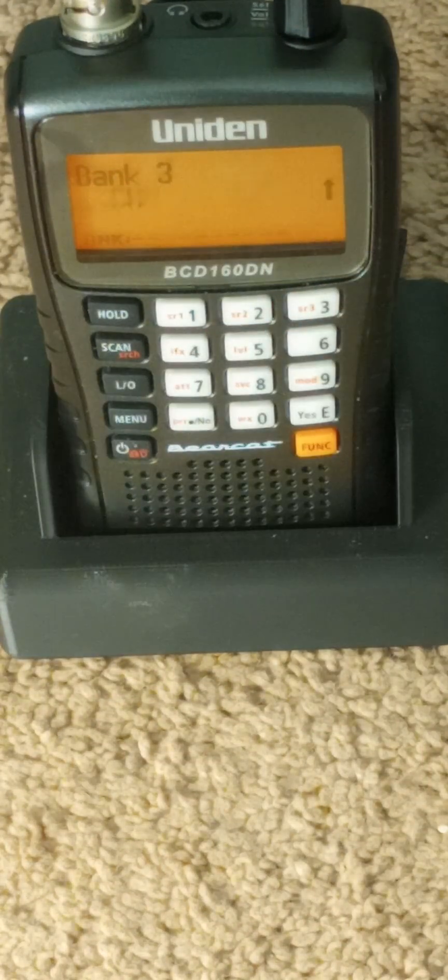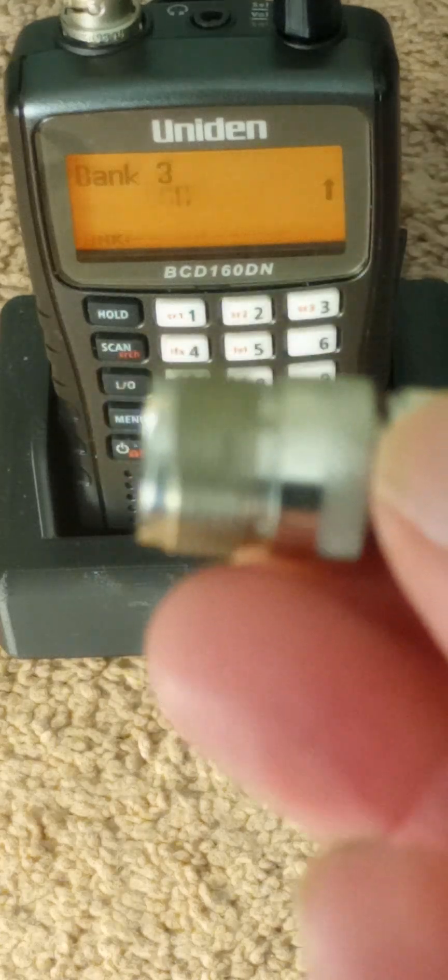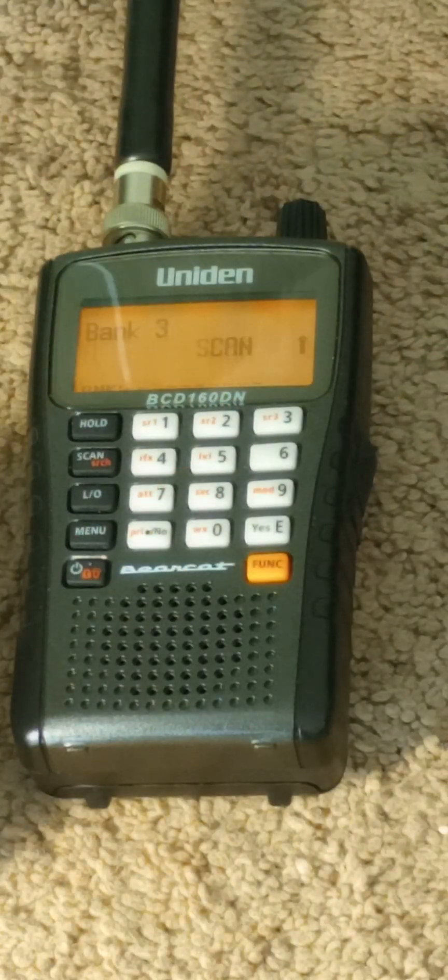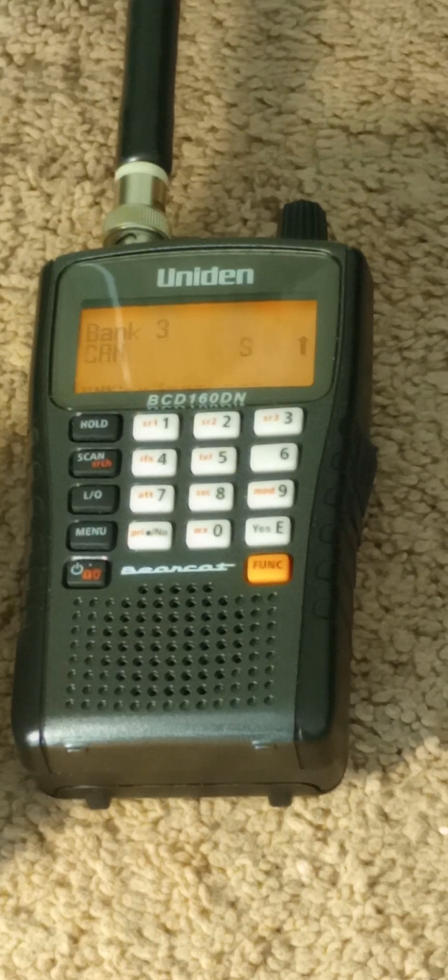Here are a couple different accessories you can get. If you've got an outside antenna with a cable TV F-connector, you can connect to that to get longer range. Or you can get a PL-259 like a CB or ham radio would have and connect it to BNC — you can find those adapters on eBay. These radios have 1,000 channels compared to the BC-125, so it has 100 channels in each bank instead of 50. There's no close call, but it has a band scope.